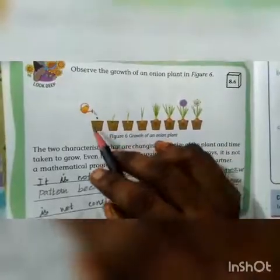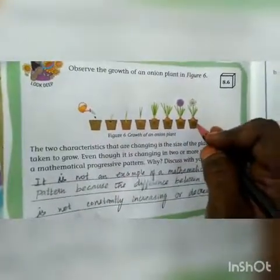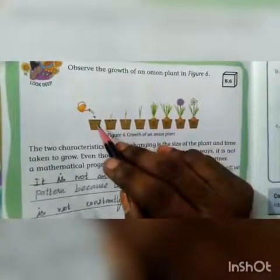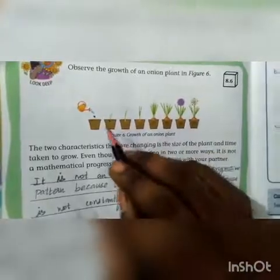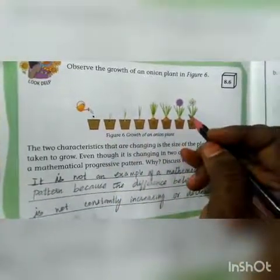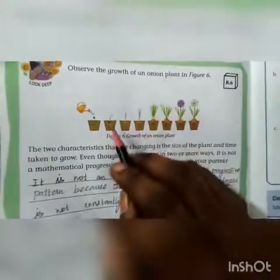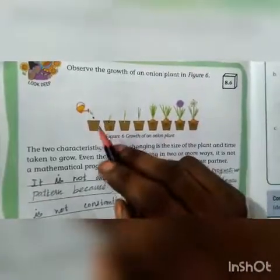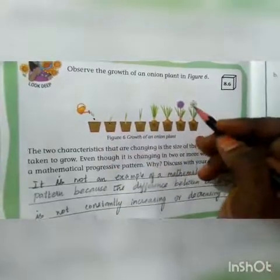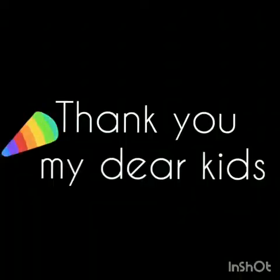Look at the growth of an onion plant. It starts with a seed and then gives an onion at the end. The growth of the plant is increasing, and it takes more time to give an onion — the growth takes more time. So two changes happen: the plant grows continuously, and the time taken to grow is more. Hope you all understood the concept. Thank you, my dear kids.